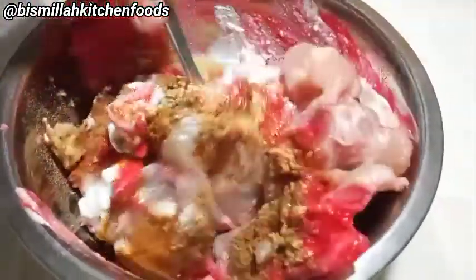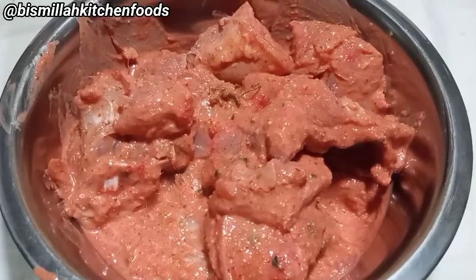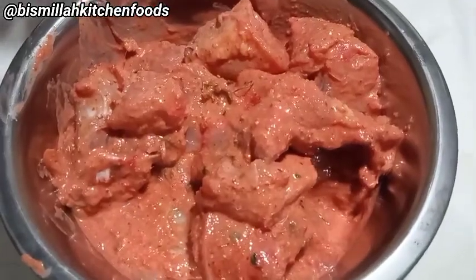Now we'll mix it well, combining all the ingredients thoroughly. Let's put the chicken in for marination. If you have about 2 hours, leave it to marinate. If you put it through overnight, then it will be even better.